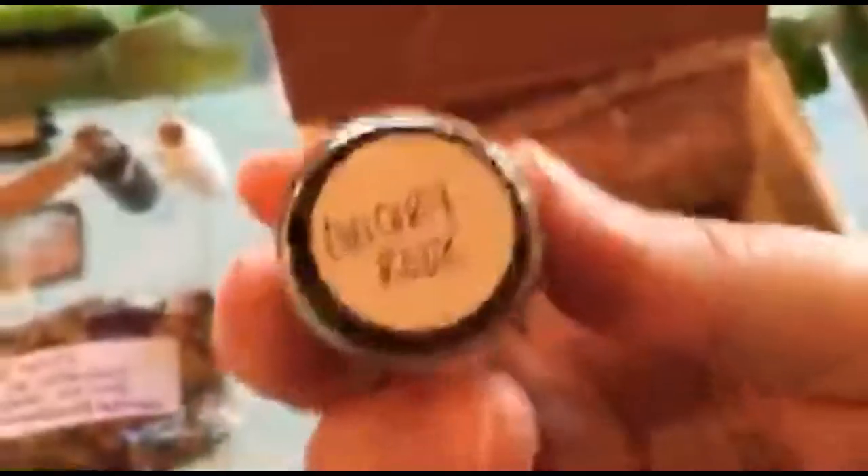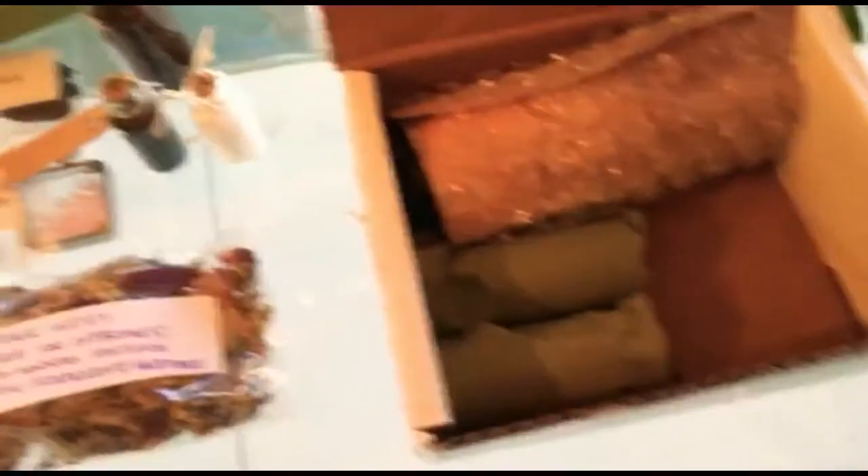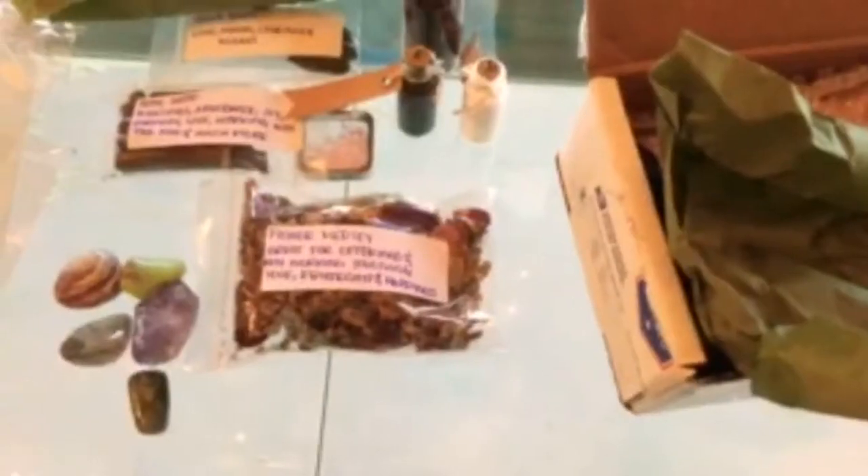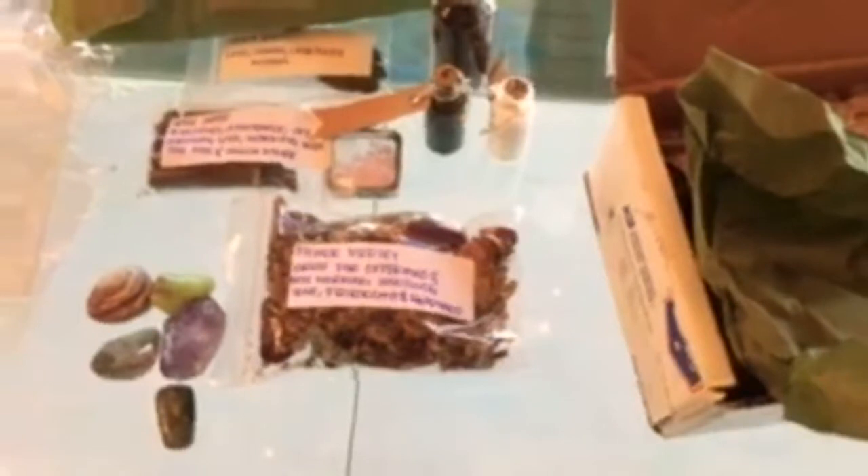This looks like chicory rock — yep, there it is. Sorry about that, lost connection there for a minute. Kaskara.